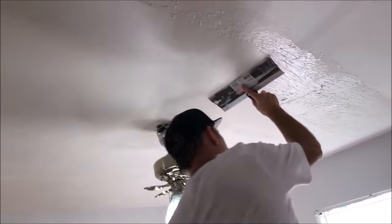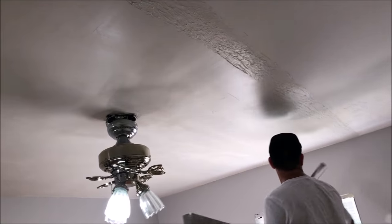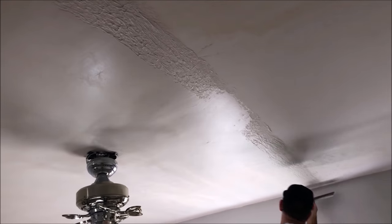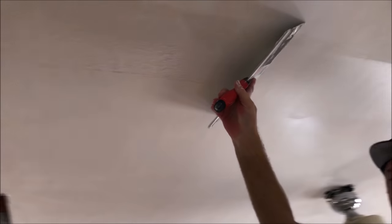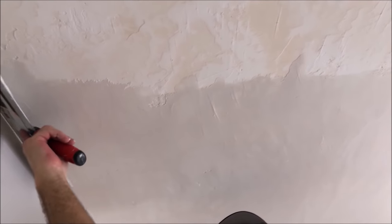Again, pressure on the right side of the knife, lifting slightly on the left — we don't want any lines if at all possible, just want to wipe it smooth. Knock down any edges where you're going to be going over it again with the skim coat on the final section. Once this is dry, you can take your six-inch taping knife and go around and scrape any of those high edges from the texture.